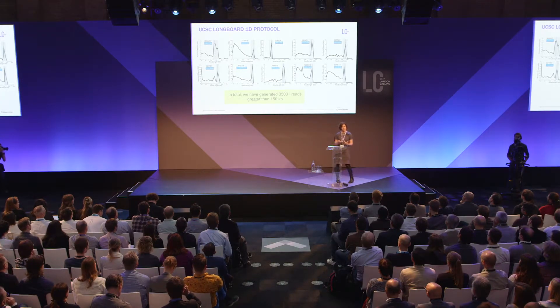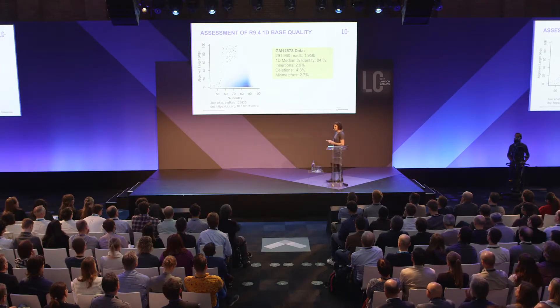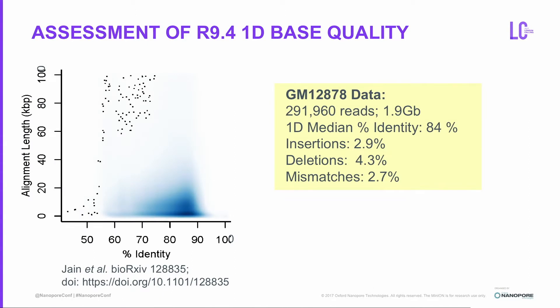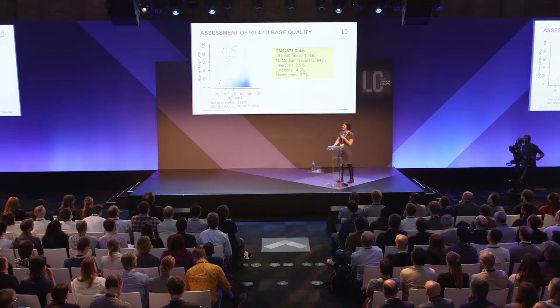Representing the nine BACs for the centromere plus a control BAC, we have over 3,500 reads greater than 150kb in length. However, using each read alone gives insufficient quality for centromeric sequence assembly. From the most recent NA12878 human genome paper by Jain et al., roughly 1.9 gigabases from 291 reads shows median percent identity around 84% — far too many false positives for centromeric sequence analysis, with significant insertions, deletions, and mismatches.